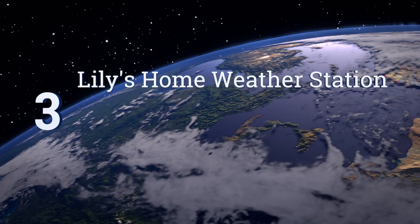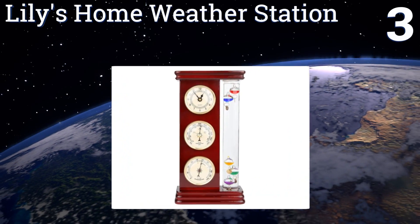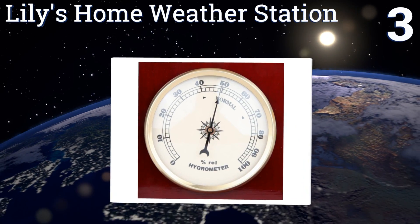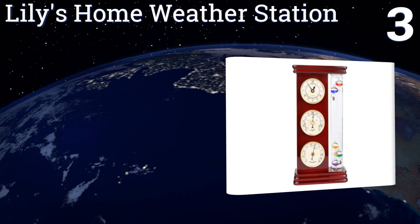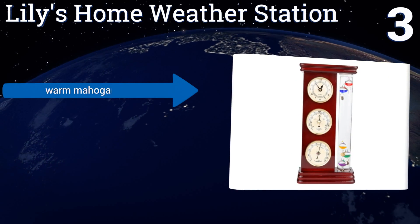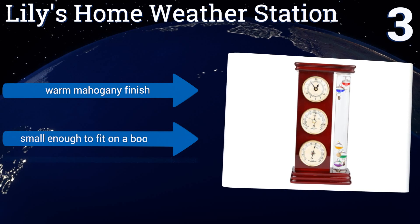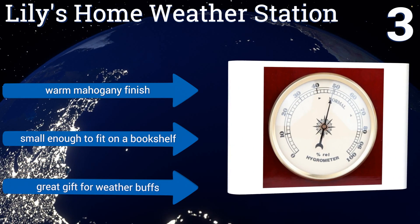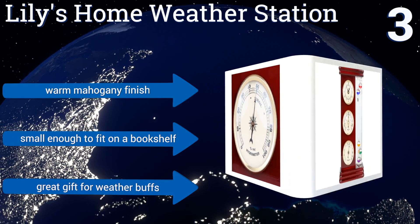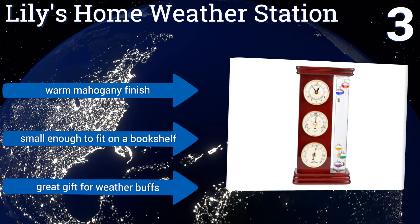Nearing the top of our list at number three, giving you more information than most models on our list, the Lily's Home Weather Station includes a precise quartz clock, a hygrometer to measure humidity levels, and a barometer to alert you to days when it would be prudent to take along an umbrella. It features a warm mahogany finish and is small enough to fit on a bookshelf. It's a great gift for weather buffs.